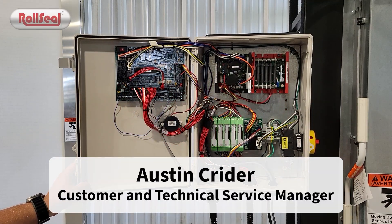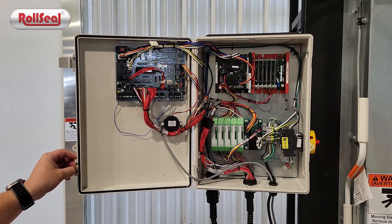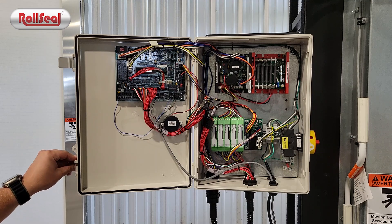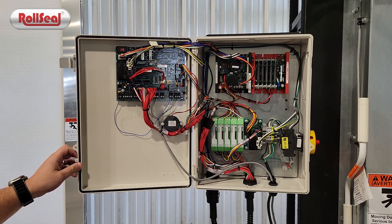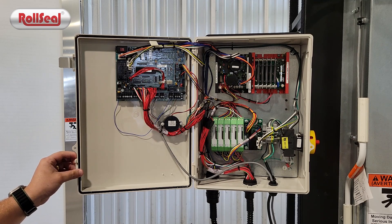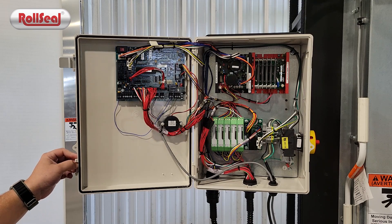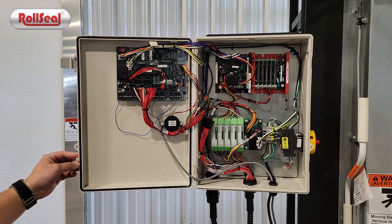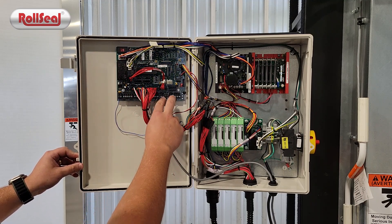In a lot of paint booth applications and other applications where this door is used — specifically this controller — customers are looking for an open signal or a closed signal to verify the position of the door, whether it be fully open or fully closed, or to provide secondary safety or redundancy. Most of the time these are connected to a PLC system, or could be connected to an external light letting you know whether the door is available to be opened or closed.